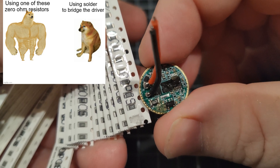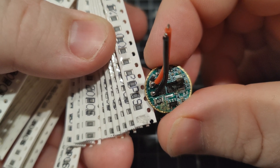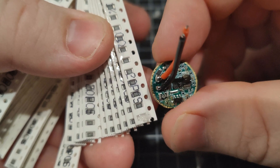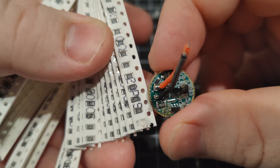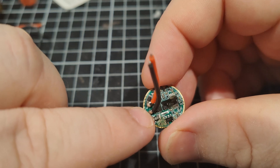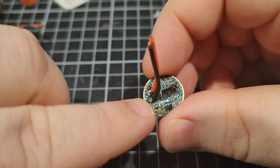I accidentally spilled a bit of flux on it while I was scavenging off the other driver. Now, I don't want to get into technical details but it does kind of matter: if you stack a resistor in parallel with another one, you halve the resistance. So we are halving the resistance of the sense resistor by stacking another one on top.